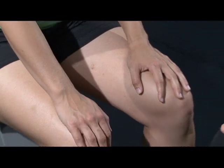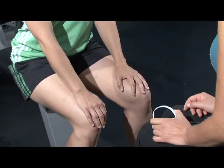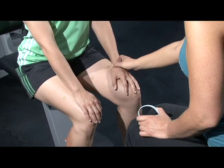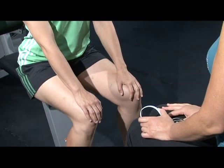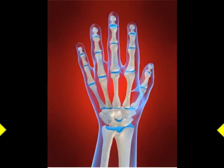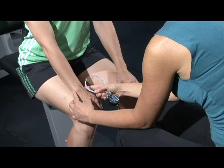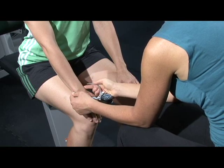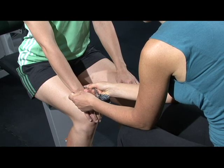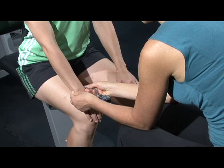When measuring the diameter of the wrist, both you and your client must be sitting directly across from one another. Ask the client to put their hands on their knees so that their hands will remain steady. Use your index fingers to find the widest bony part of the client's wrist. This is usually located on the outer edges of the radius and the ulna bones. Remember that the rounded edges of these bones are typically the widest part of the wrist. Position the tip of the caliper at the apex of the bone edges.